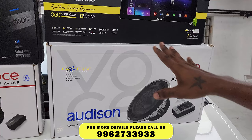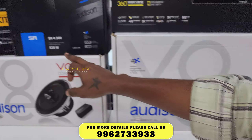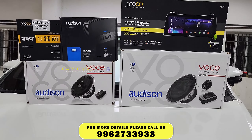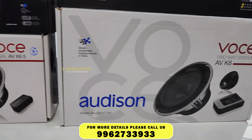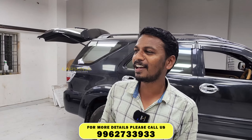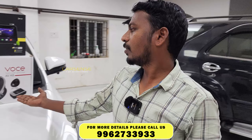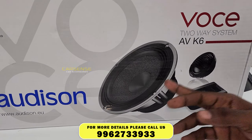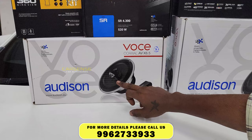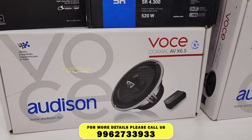You can use the high-end speakers with the normal system. You can use a crystal clear audio effect. You can use the 4-channel amplifier. You can use the front component and back axle for audio sound. The front component is a 6.5-inch speaker with a mid-woofer and mid-tweeter. The back axle has an inbuilt tweeter, and there is an option in the back door. It's very compact.